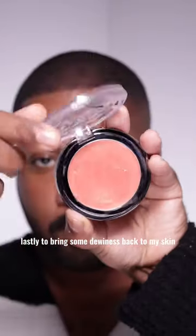Lastly, to bring some dewiness back to my skin, I use the Duet Balm in the shade Sweetwater. And that's the look.